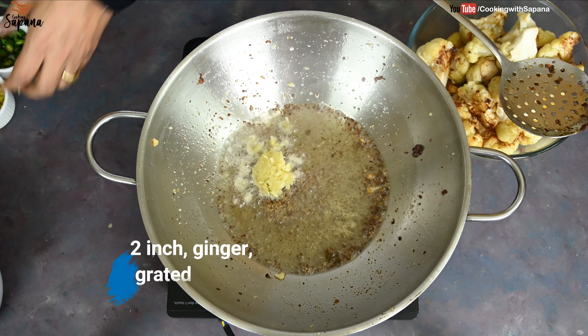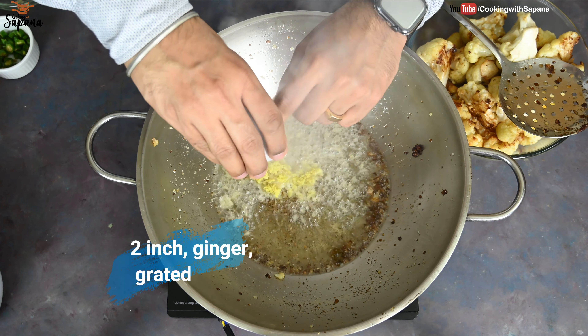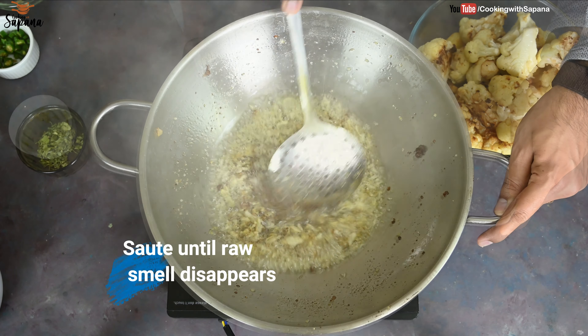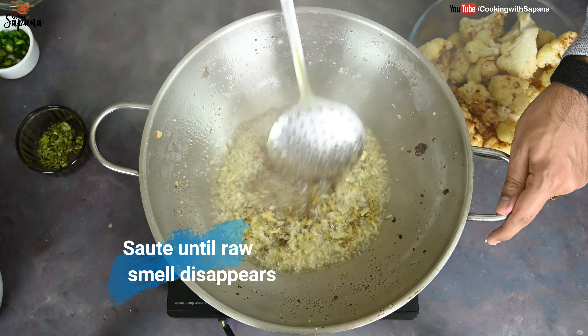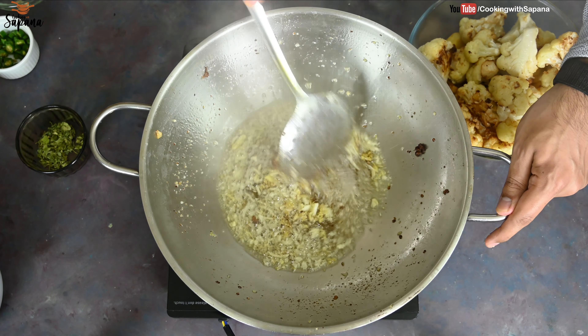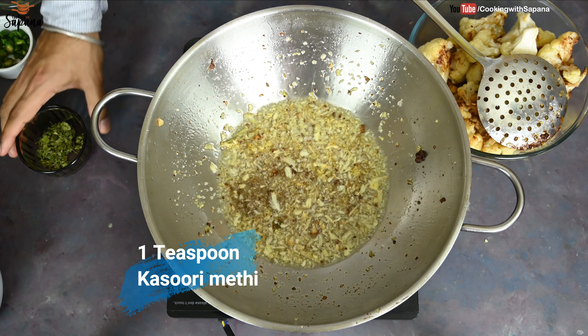We add a two-inch piece of ginger, roughly grated, and sauté both of them until the raw smell of garlic and ginger disappears. Now we are going to add one teaspoon of kasuri methi.